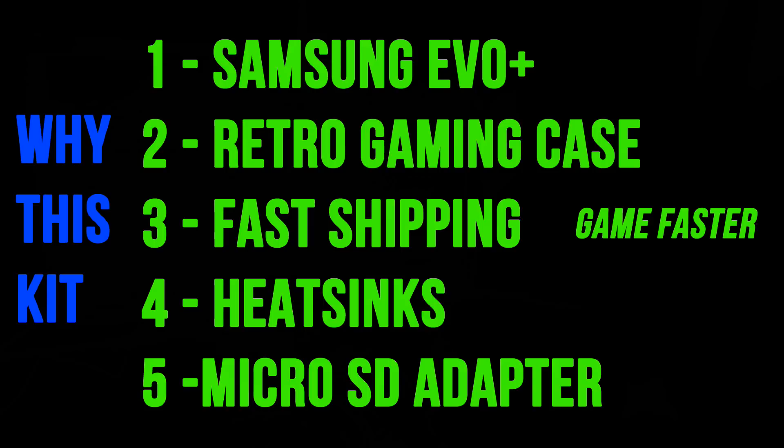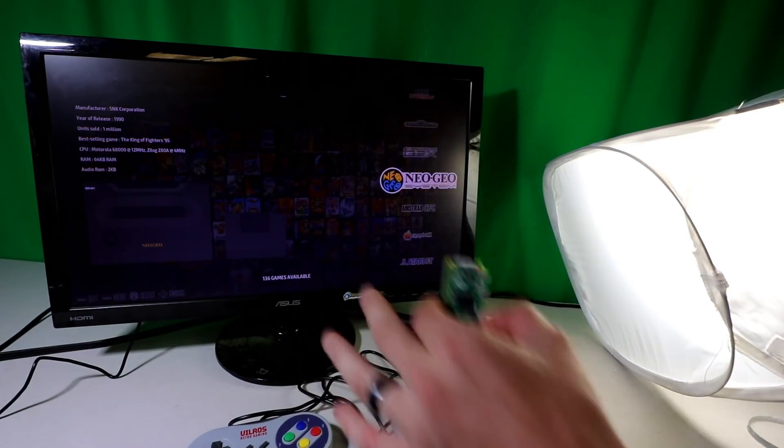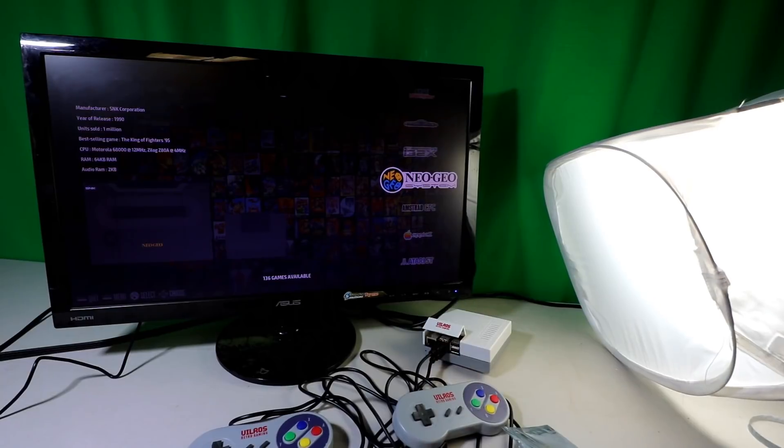With this kit, once it arrives you have everything to start gaming right away. Number four: some kits don't come with heat sinks — this one does. Number five: it includes a micro SD USB adapter, so if your computer doesn't have a built-in card reader you don't need to buy one separately. Thank you to Vilrose — they did send me this kit, so I've got to give them a thumbs up.